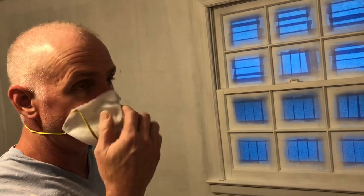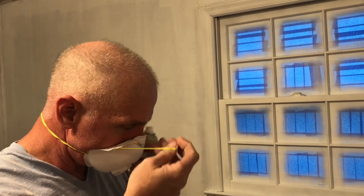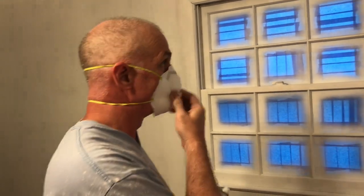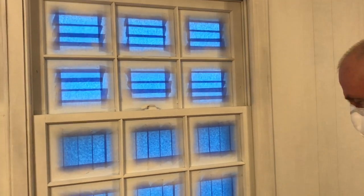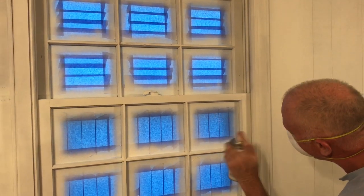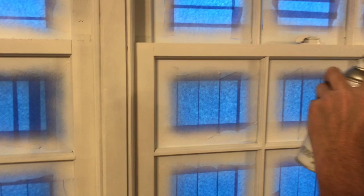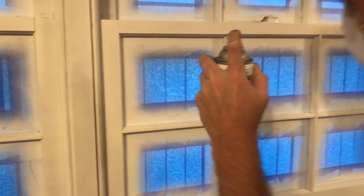I do recommend wearing a dust mask - keep from breathing some of the paint fumes and particles. So we're going to go ahead and start right over here. Looks like it's going on nicely. We just have to keep track of where we're at since we're putting white right over the top of white. Make sure we get everything covered good.